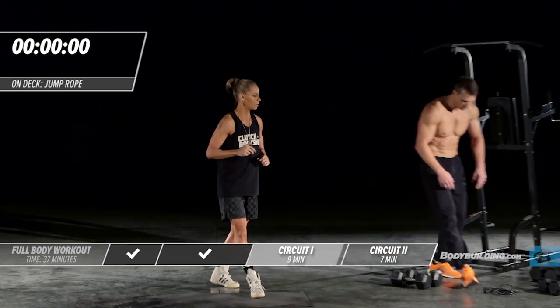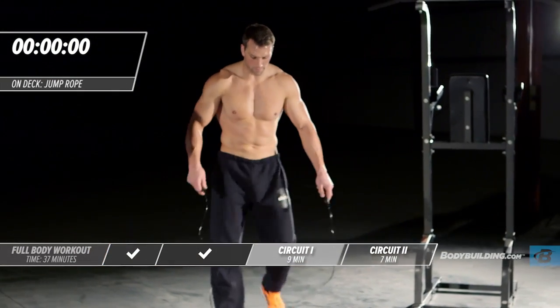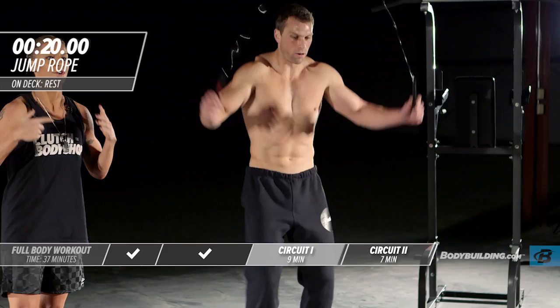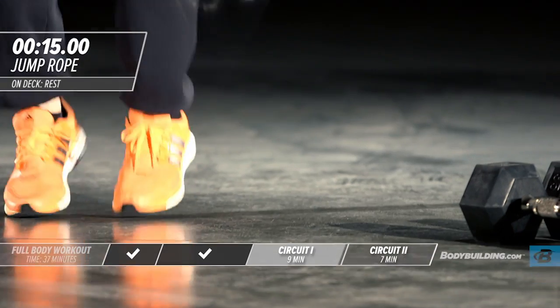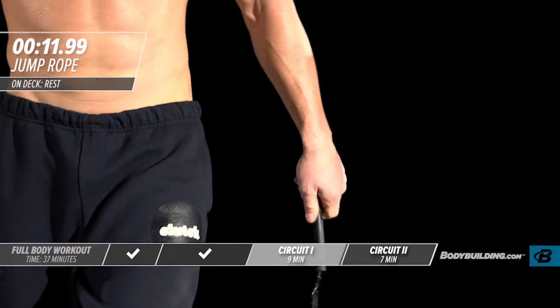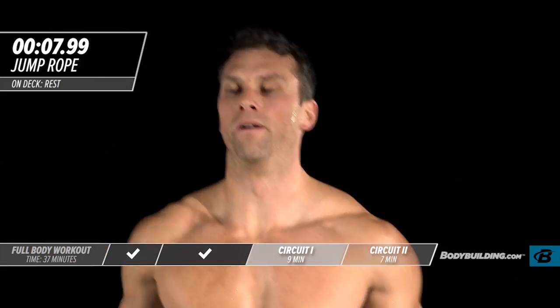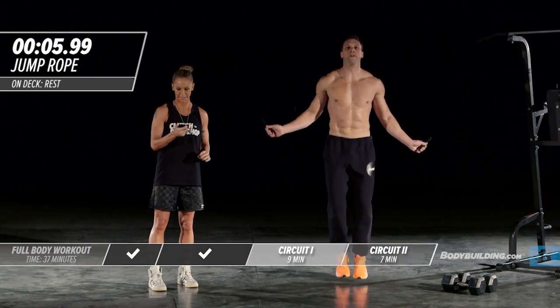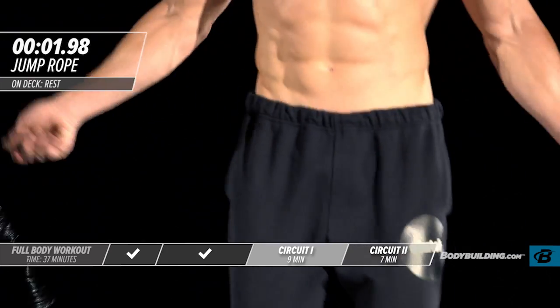Moving right into jump rope — last exercise of the last round. By this time in the workout you're fatigued and breathing hard, and that's okay. Stay in the game, keep your head in the game. Push it as fast as you can go. That is the end of your first circuit.